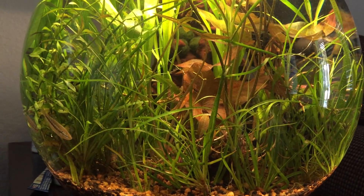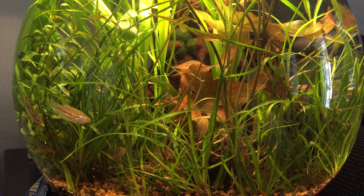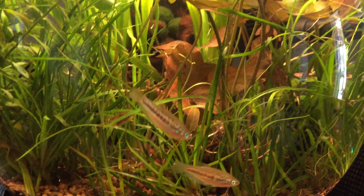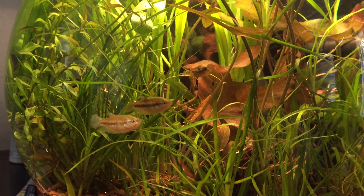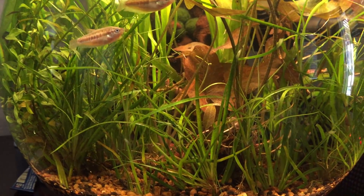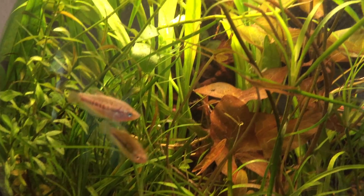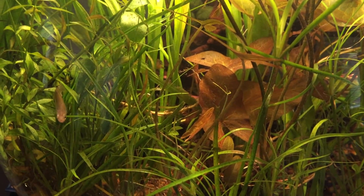This is a small, about two-and-a-half gallon spherical tank. It is not filtered — the motion of the plants is aided by a water pump just to circulate and give some circulation to the tank. There is quite a lot of plant growth, and that of course is providing all the filtration. I'm sure many of you are familiar with this method.